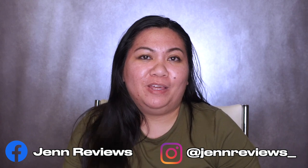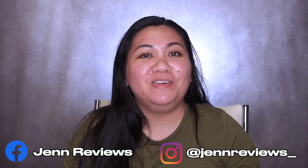Thank you guys so much for watching my review on Youthphoria's Pregame Daily Protective Primer. If you want to follow me on all of my other social media, I am at JenReviews on Instagram and Facebook. If you're looking for a certain product I've reviewed, I separate my playlists by brand, so just click on that brand and you can see all the products I've reviewed from them. Thanks again for watching, and I'll see you guys next week!